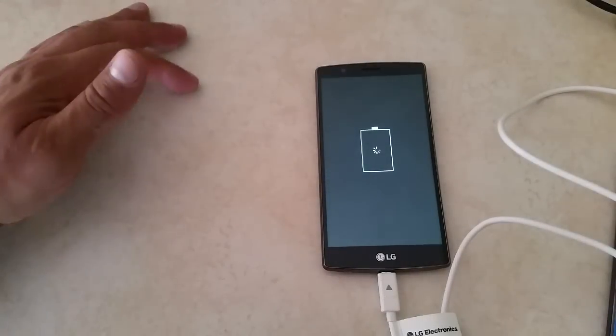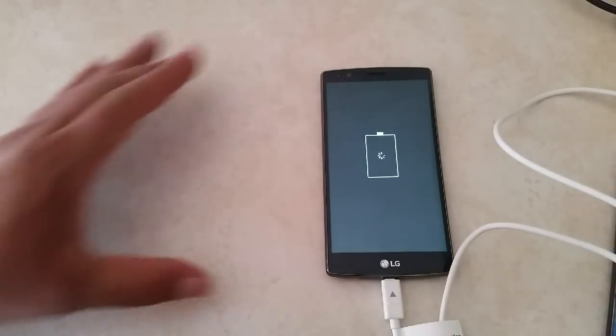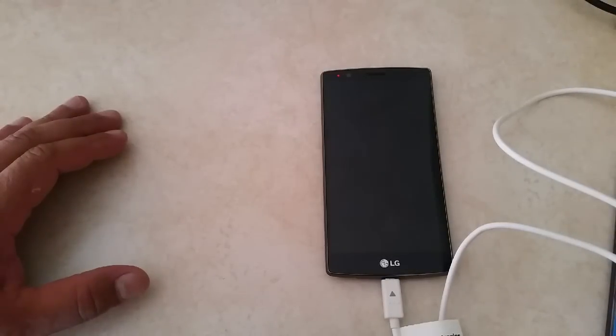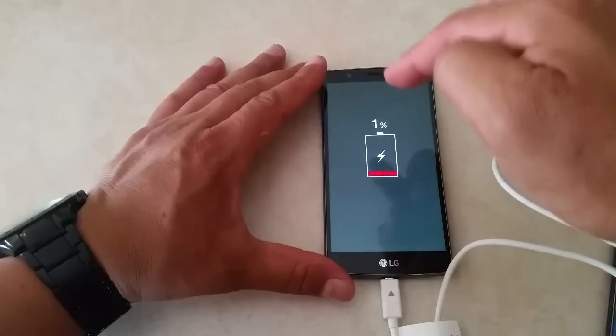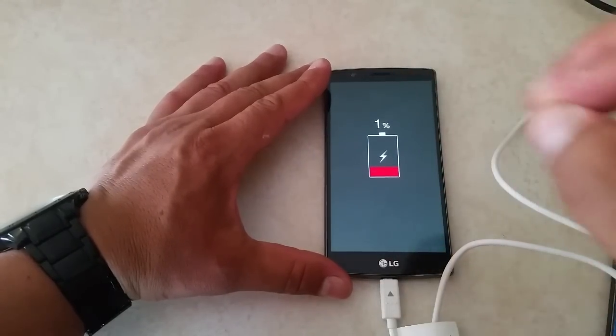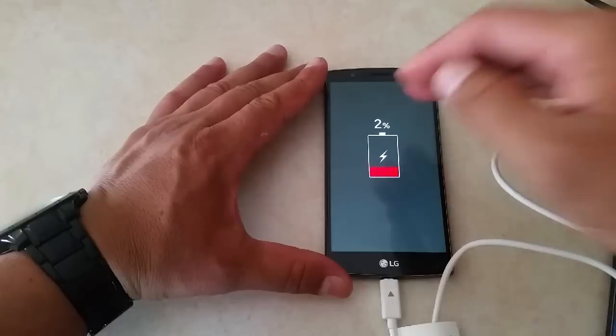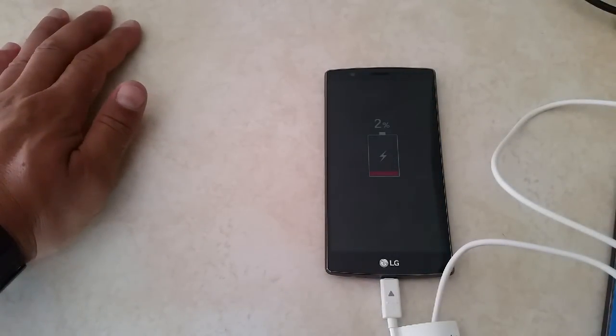We should see zero battery right there in a moment. So there you have it — 1%. The test starts right now. I'll be updating you guys through this test to see if it's true that we can get 60% in 30 minutes.